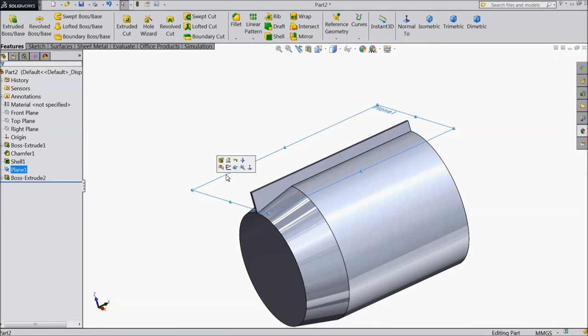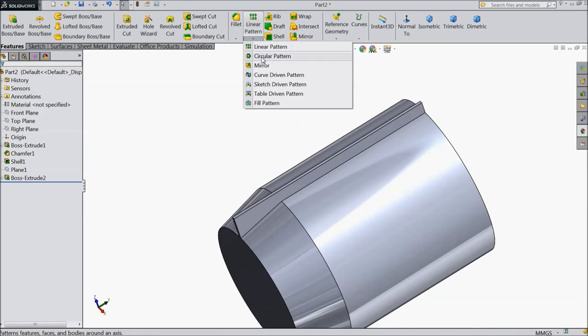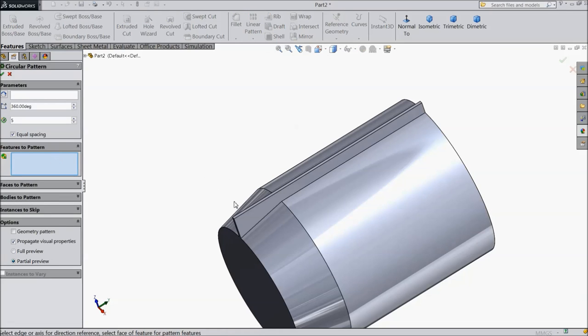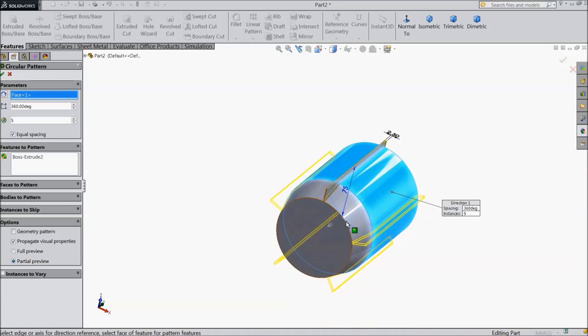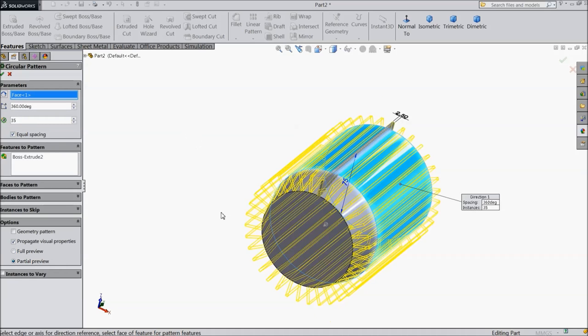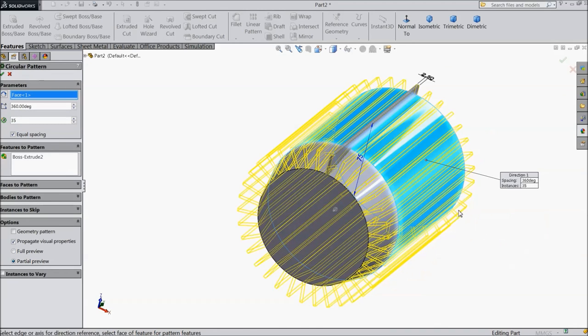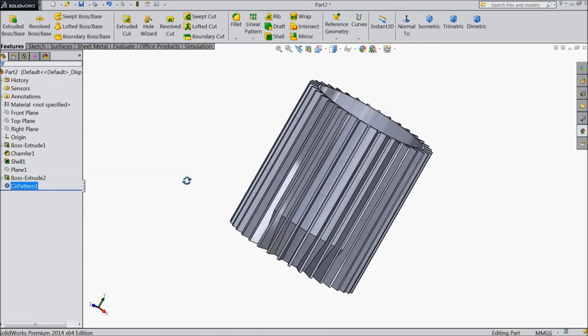Now hide this plane. Choose circular pattern, select this cutout, choose this as axis, and we want 35 number of fins. These are heat-resisting fins. Now see, it is created.